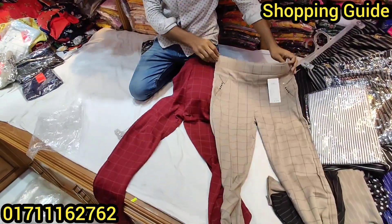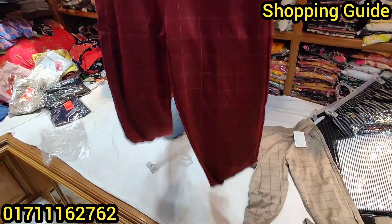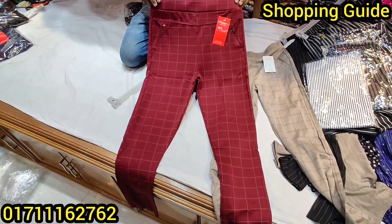I can see it. How does this look at? It's $38.